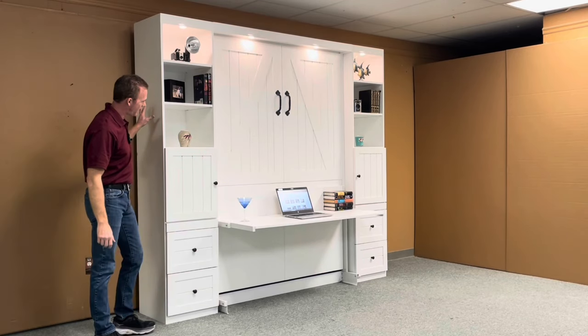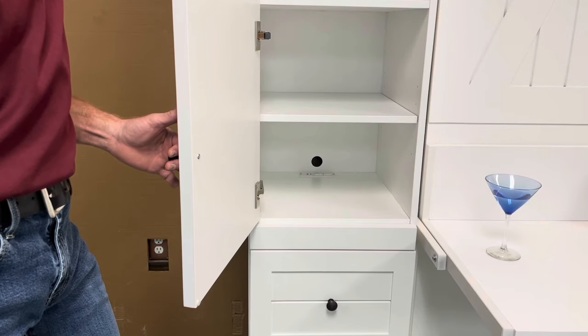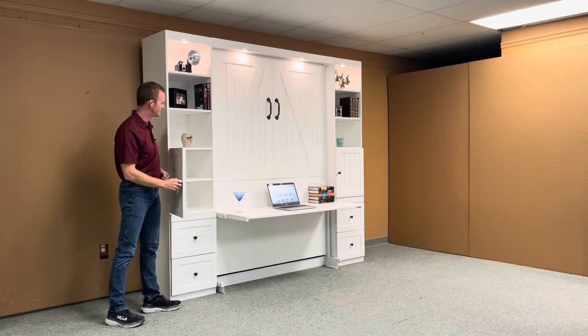Your bookcases are 18-inch wide. We have a midsection with doors, and we put an outlet in the middle so you have a place to plug in a 110-volt plug, USB, or USB-C fast charge.